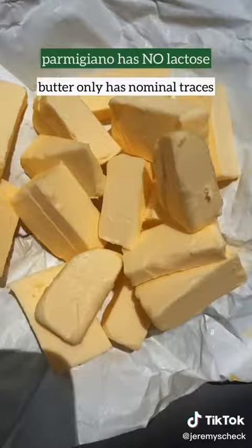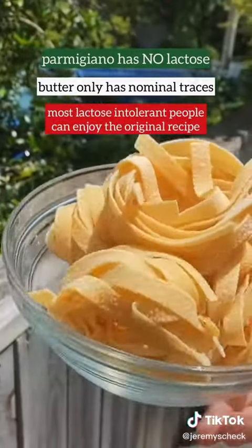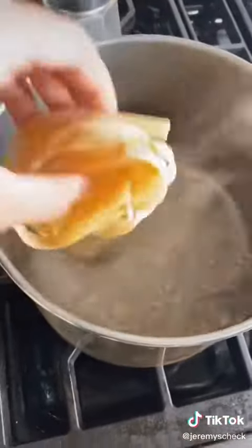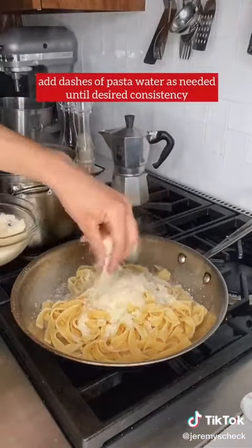This is such a simple dish, yet Americans find every way to mess it up — and no, there's no cream. Salt your pasta water, cook your fettuccine for the lower number on the box. The entire sauce is made in a cold pan: just add your pasta, lots of cheese, butter, and some pasta water.